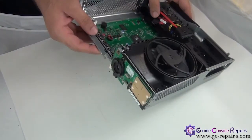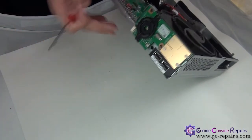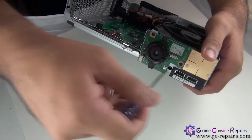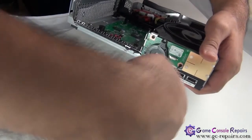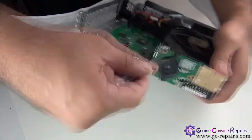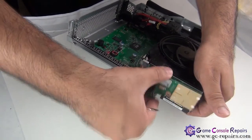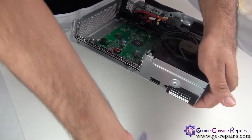Next, we'll be removing the RF module. There are two Torx T8 screws, so simply grab your Torx T8 screwdriver and unscrew these two screws. Simply take it off — so this comes off.